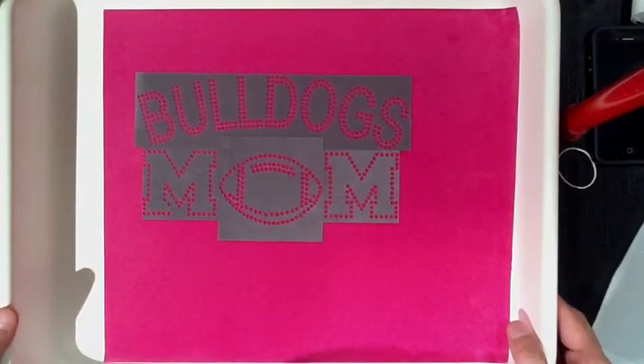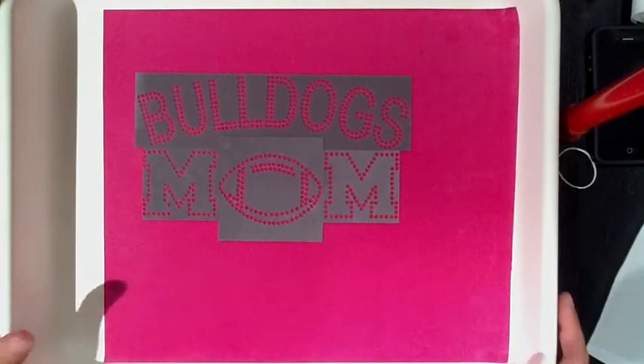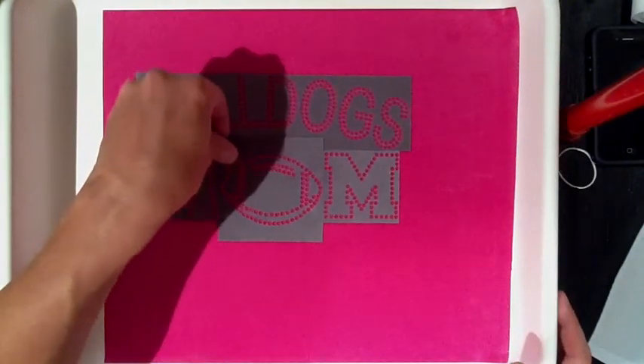Everything looks perfect. We're ready to brush it in, make the transfer, press it on the shirt, and that design is done.